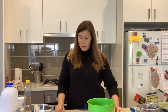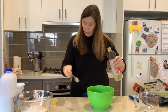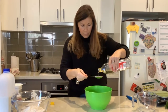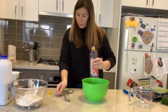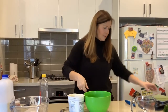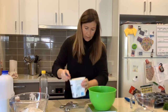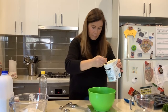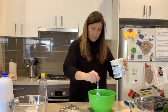Next we need to do the wet ingredients. We need six tablespoons of oil — sunflower oil or vegetable oil. I'm going to use my tablespoon, hold it over the bowl and do six of these. I'm using a different bowl from the dry ingredients. Now I need 150 grams of Greek yogurt. I'm going to get the bowl with the oil in, pop it on zero, and spoon in 150 grams.